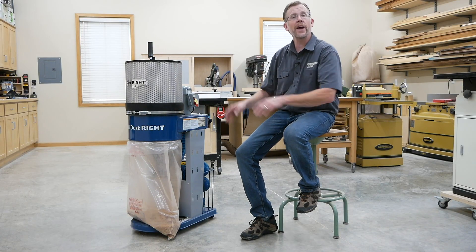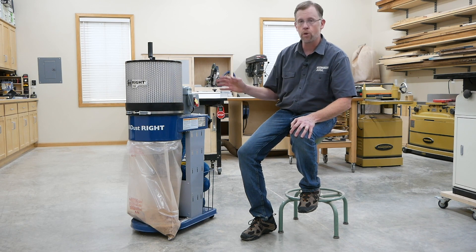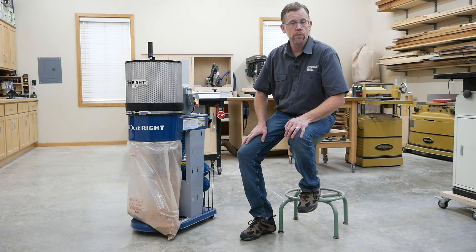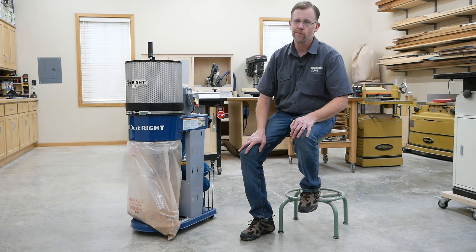With Rockler's DustRite 750 Mobile Dust Collector, you don't need a lot of floor space to have a good source of powerful dust collection. You can see it at a Rockler store near you or learn more at rockler.com. I'm Chris Marshall with Rockler and Woodworkers Journal — thanks for watching.